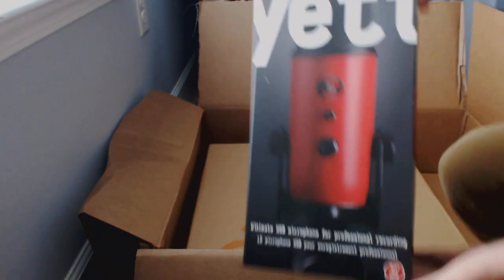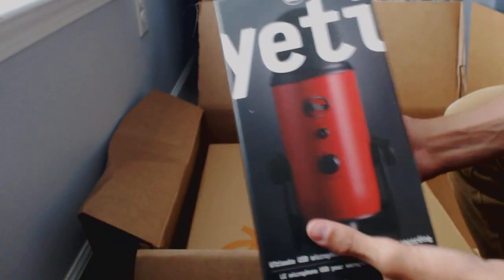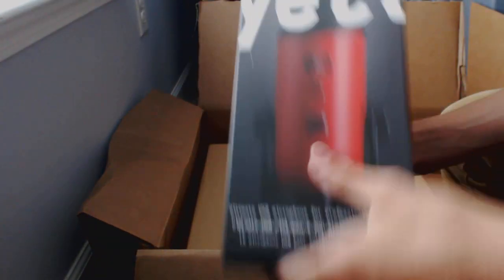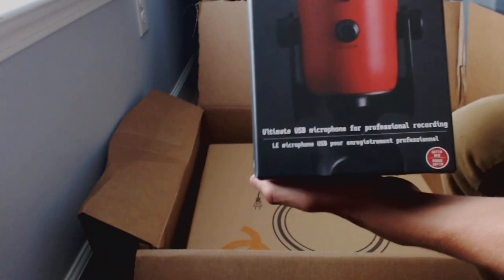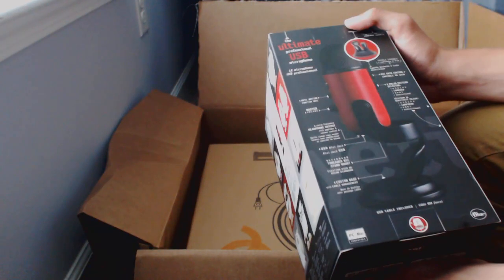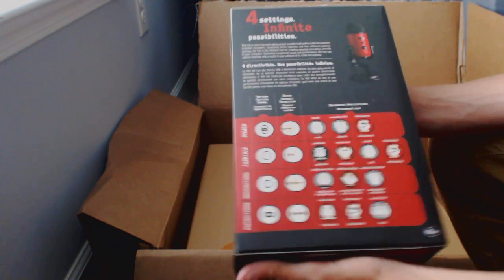My most anticipated part — the new Blue Yeti. Doesn't that just look amazing? It's so nice looking. I got the red-black one so it won't stand out as much as the other one. It's the new Blue Yeti — a nice red color. It's a USB microphone. Here's all the instructions. We're going to be using this one.